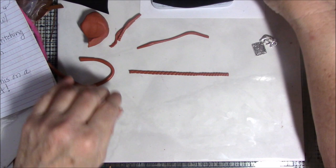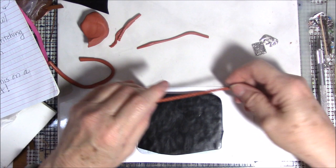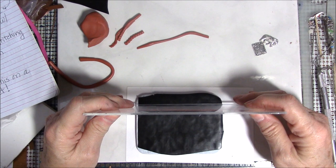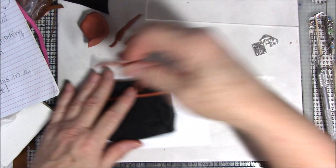Now I'm going to place this twisted strand on my clay in a straight line. If you want to use your acrylic sheet to keep it straight you can press up against it to make sure it's aligned. We'll keep doing that — it doesn't matter if it moves a little bit.